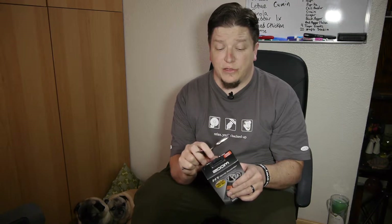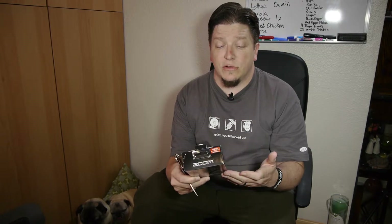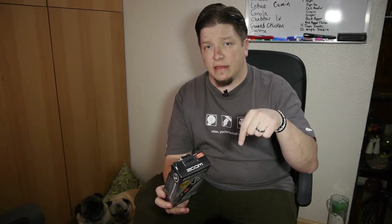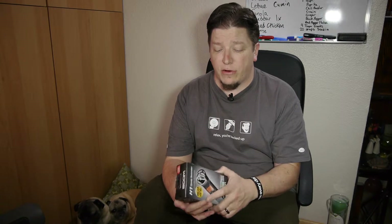They still sell for around $100 and I don't see that changing anytime soon. These things are wildly popular and still available new right now, even though the company has come out with the Zoom H6 and will probably come out with a new one pretty soon. This is the version 2.0 and it works as a USB microphone.